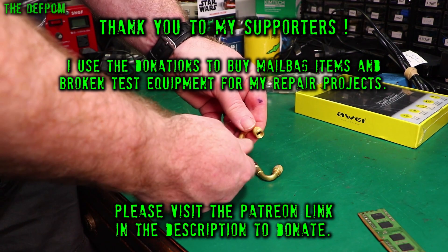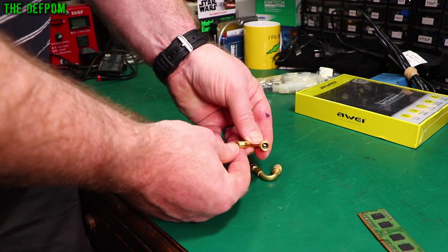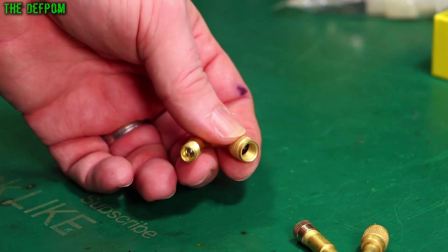These are some valve extensions, and I've got these for my motorhome. What I've currently got is a rubberized hose, which has been okay, but I put it on there years ago and it's starting to perish a little bit. I've had some issues with it leaking a little bit.